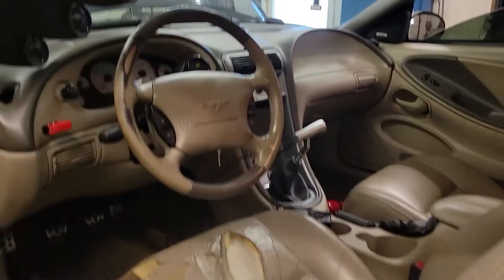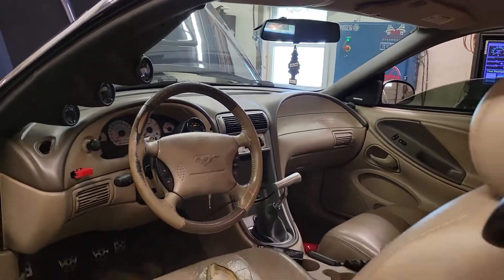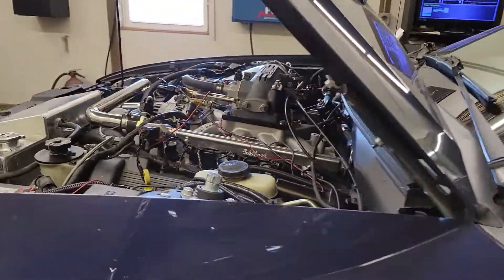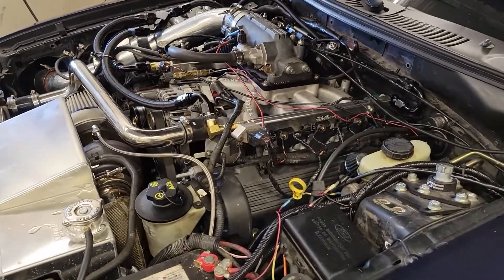I'll show you the inside in a second. So a little beat up, got some mileage on it, but just a little gauges, typical stuff. My dad's combination is an S369, pump gas, just like this. This is on pump gas also, a little bit different cam setup.